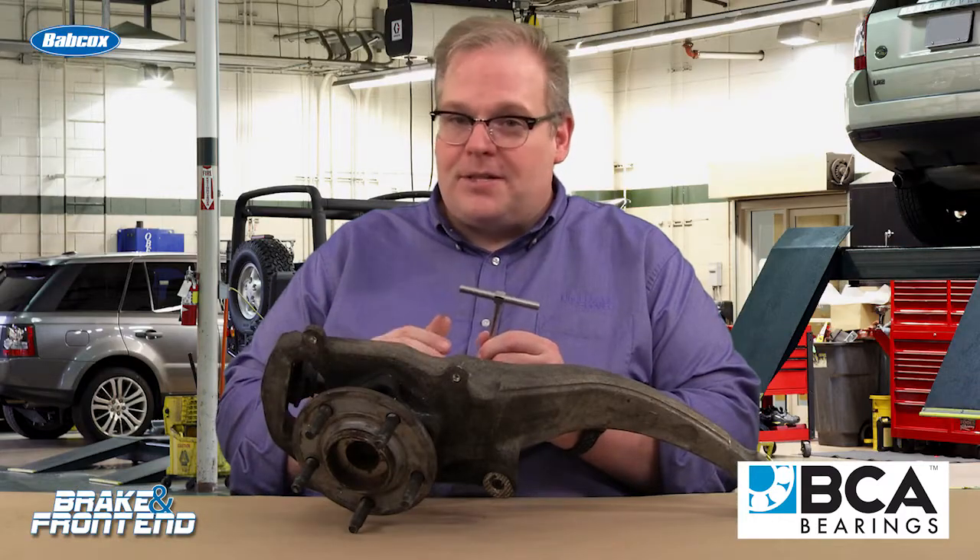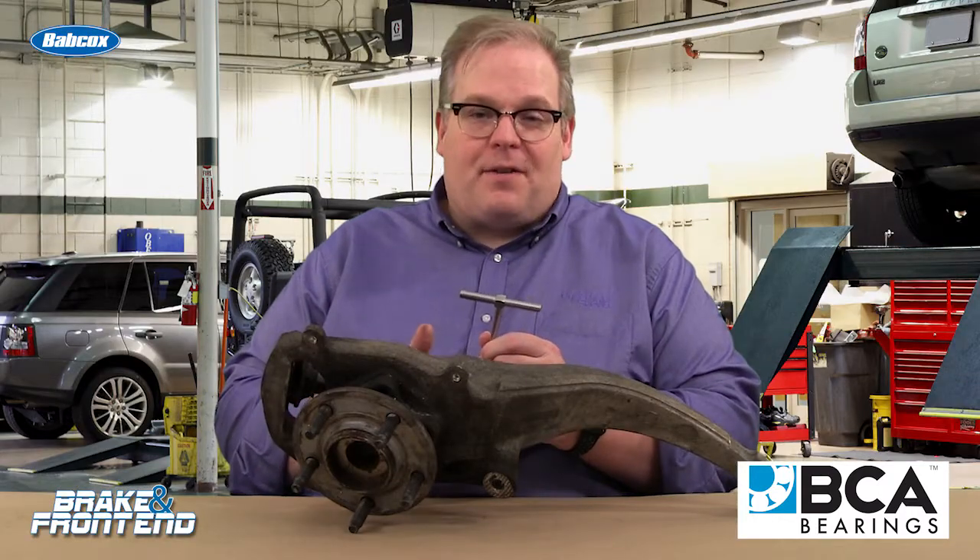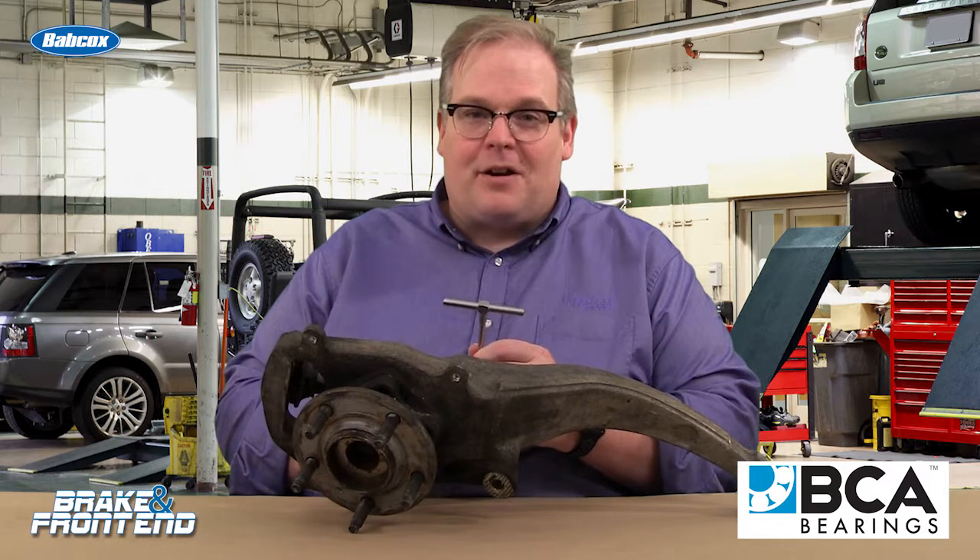So measure the bore, make sure it's not distorted, and you're going to save yourself a comeback. I'm Andrew Markell with Braking Front End. Thank you very much.